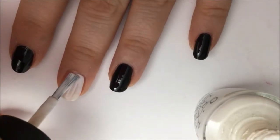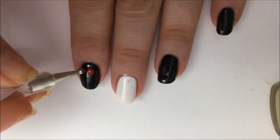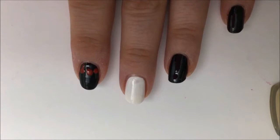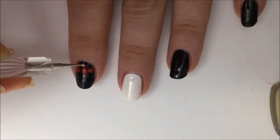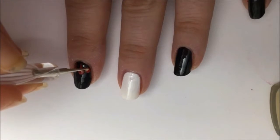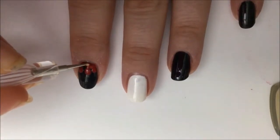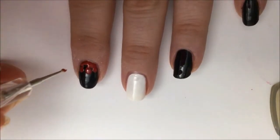You may need two coats for opacity. After this dries, take a large dotting tool and some red polish and create some red dots in various spots on your black nails. These are going to be the blood drips coming down. Take a smaller dotting tool and drag the dots upward to create a dripping streak. You might need a little extra red polish. Now connect all of these dripping streaks together near the cuticle, trying to cover up all the black in the cuticle area. Do the same on your other black nails except the ring finger, which we'll be painting the machete on.